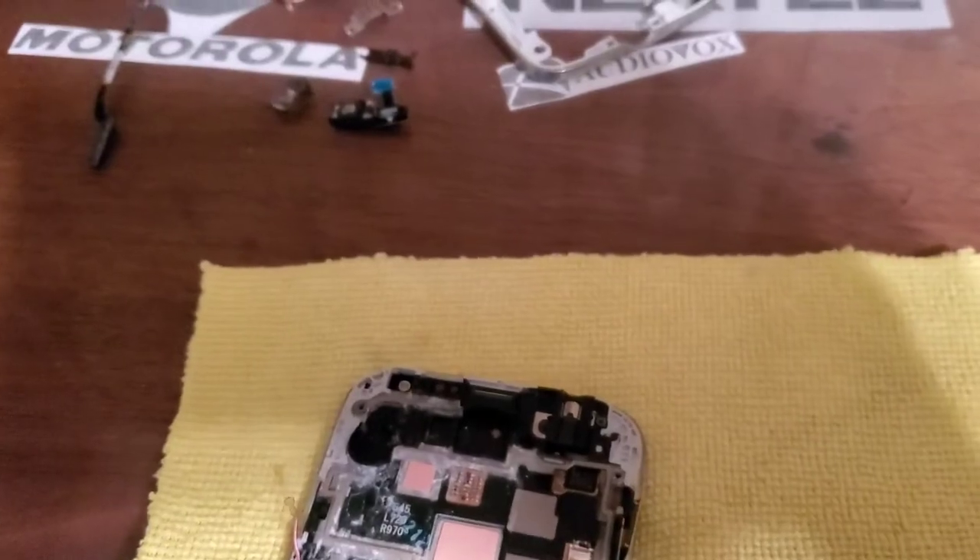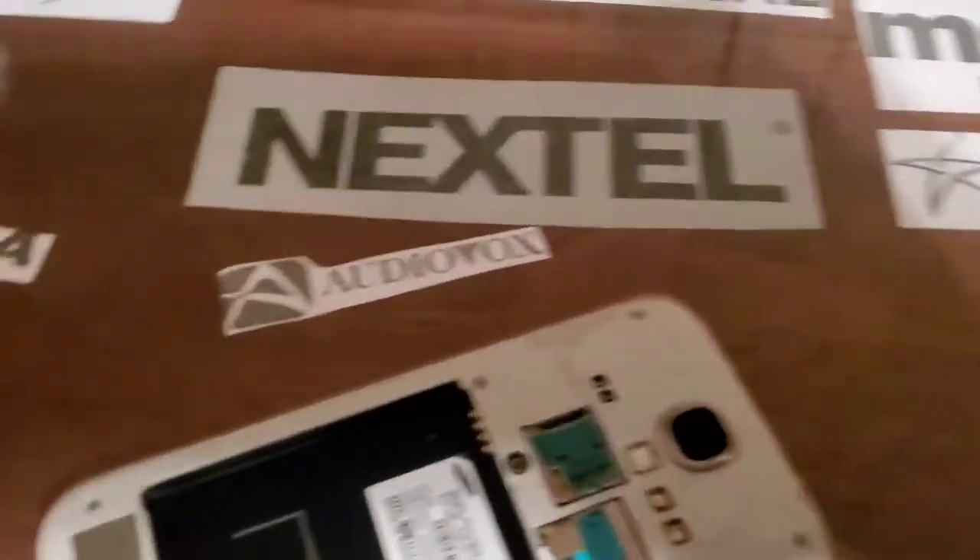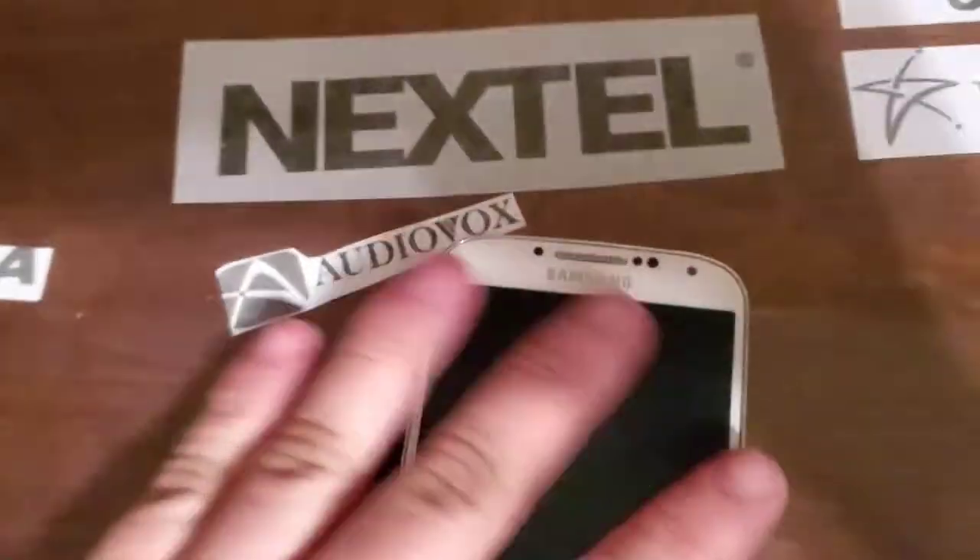I've got it all back together and it still shows no power when charging or anything I'm plugging in. Maybe if I can get it plugged in... there we go. There's still no sign of life — the LED isn't coming on.